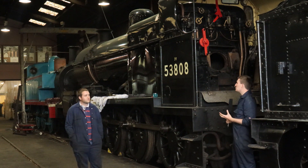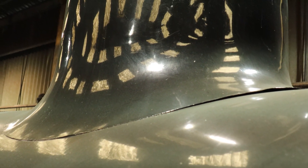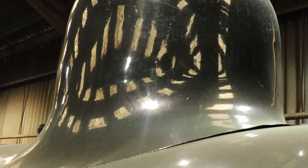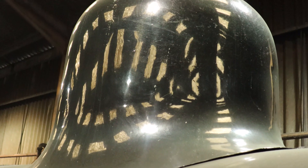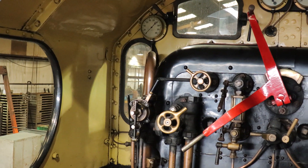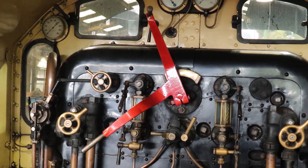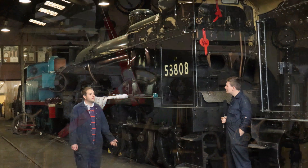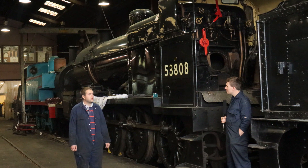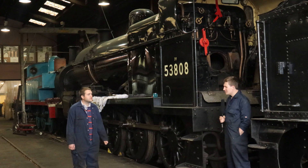So we've now made the steam — how do we actually harvest it and put it to good use? We harvest the steam via the dome on the top, which is the highest point on the boiler where steam naturally rises to. This is a two-stage valve where the regulator sits, operated by the red handle in the cab. As the driver opens it, he opens the first valve letting a little steam through to the cylinders, and then further opening engages a second valve allowing even more steam through, which travels down the main steam pipe into the cylinders and drives the pistons.